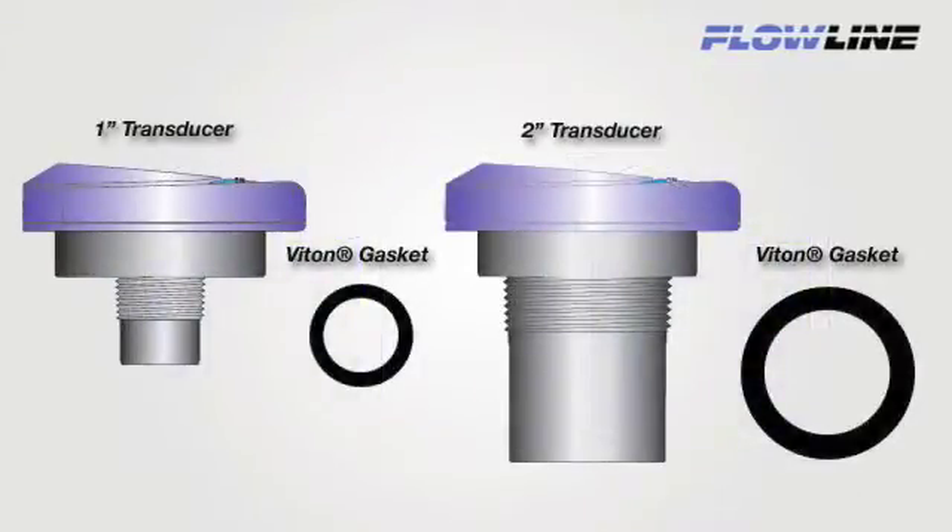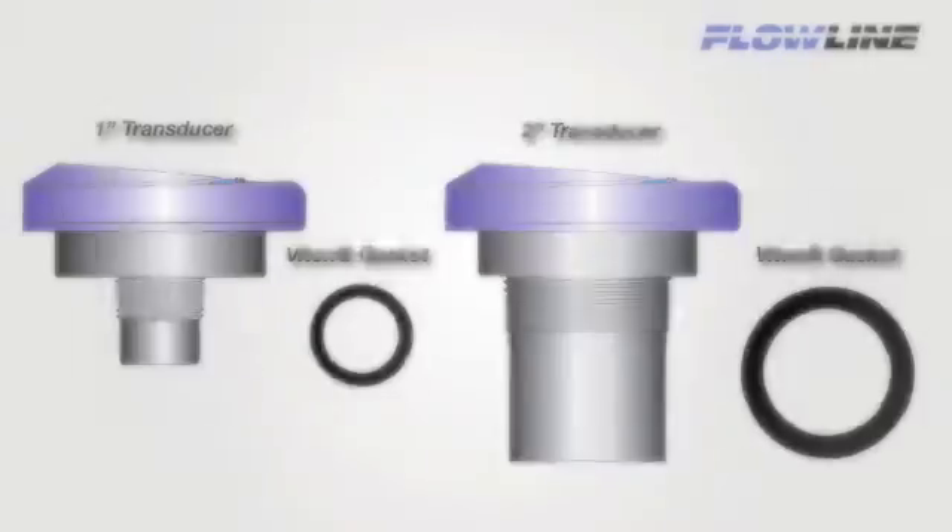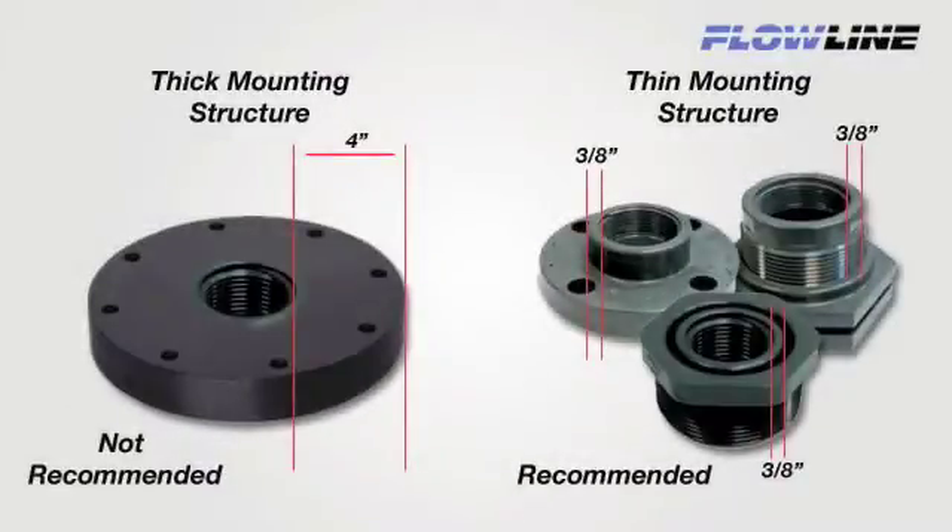Flowline ultrasonic level sensors are available in 1-inch and 2-inch transducer sizes. A VITON mounting gasket is included with each sensor and should always be used when installing the sensor. Avoid fitting types or shapes with thick mounting structures located around the transducer threads greater than 3/8 of an inch.